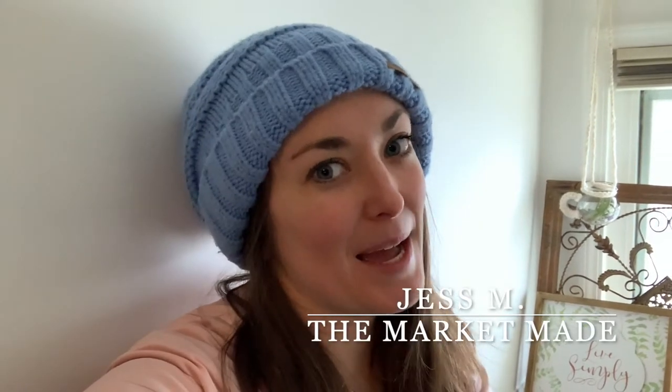Hey everyone, welcome to the MarketMade channel, I'm Jess M. Today I'm doing more of a casual vibe with my videos. I usually have everything set up and do voiceovers and all that, but I did not feel like doing that today. I just want to record, get it over with, and do a lot of word vomit, I guess.